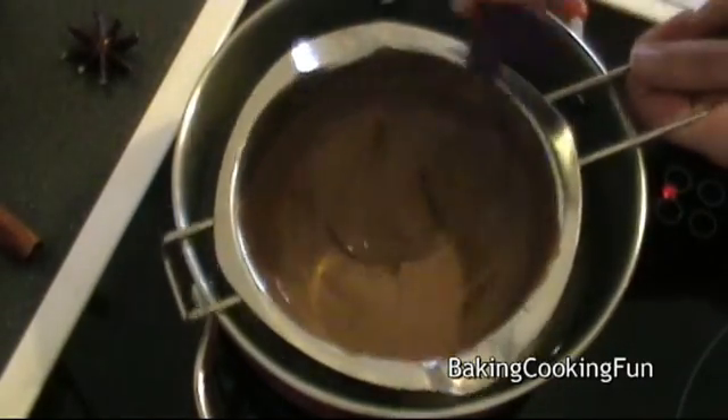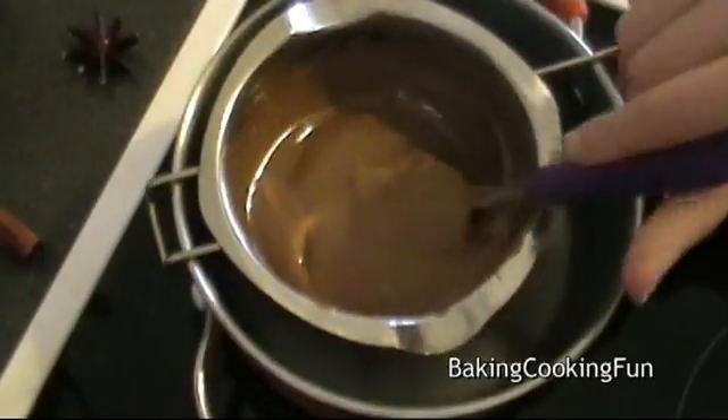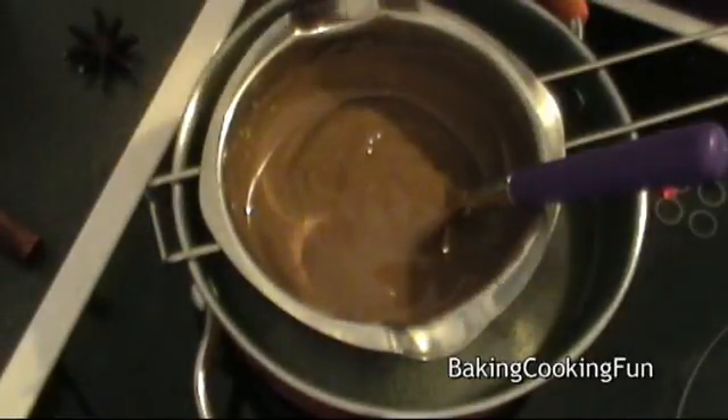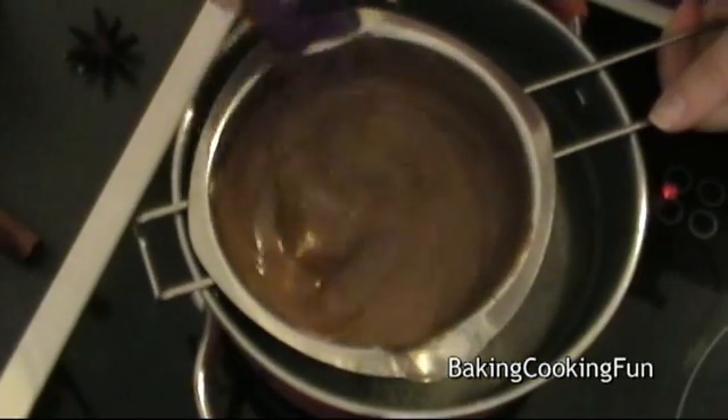So when your chocolate is melted completely, you want to go ahead and add in a little bit of rum aroma, and then also some almond aroma, and you want to mix that in.